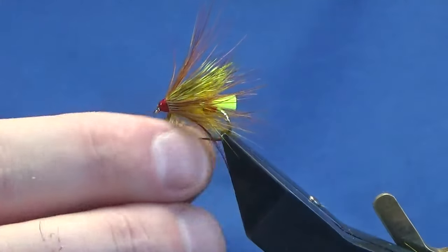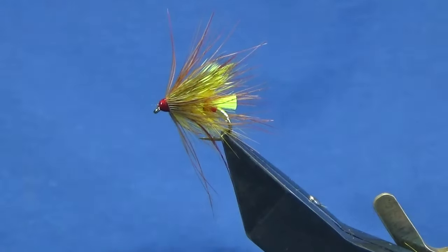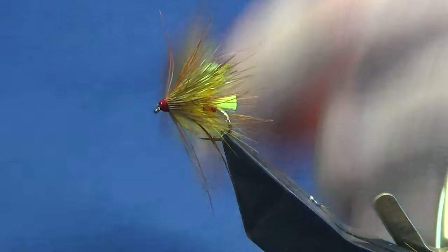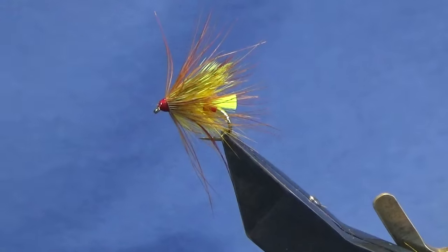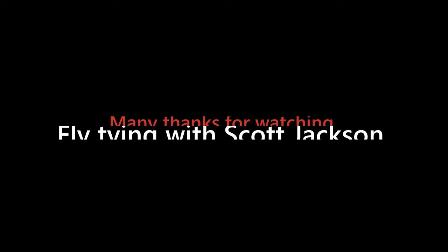And there you go — that's just a variation on Freddy Steele's Octopus fly. Tie a few of those up guys — fished on the loch, hopefully they'll catch you a few fish. Many thanks for taking the time to view the video; I really appreciate it. If you like the wee videos I'm putting together, please consider subscribing to my YouTube channel — it helps the wee channel out. Until next time folks, stay safe and tight lines.